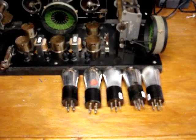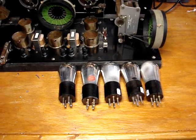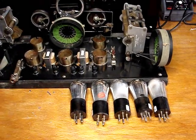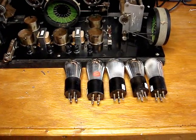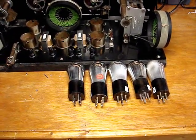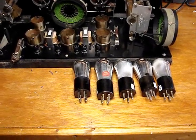My five good tested 201A tubes have arrived in the mail today. My next step is to put these tubes in the radio and hook up the power supply and antenna and just see what we can tune.